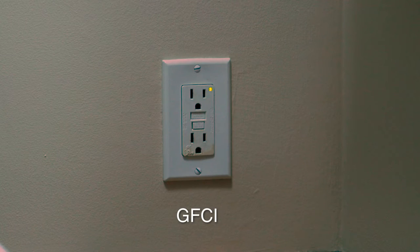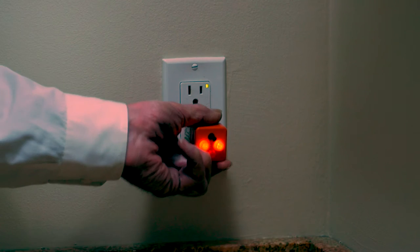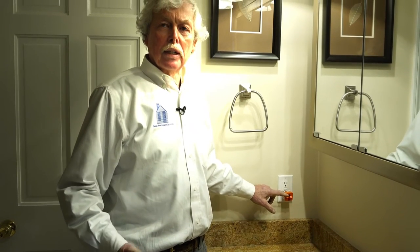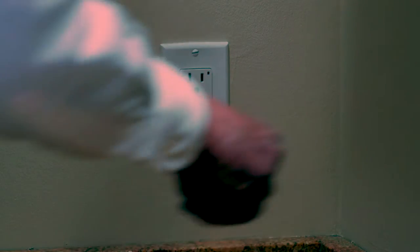The next part of the inspection focuses on electrical safety — we're in the bathroom. The electrical code requires GFCI (ground fault circuit interrupter) receptacles in what we call water environments: bathrooms, kitchens, and outside receptacles. We use a test device, plug it into the receptacle, check the lighting sequence to verify correct continuity, polarity, and ground, then depress the test button — the lights went out. We are simulating whether this protection works or not.